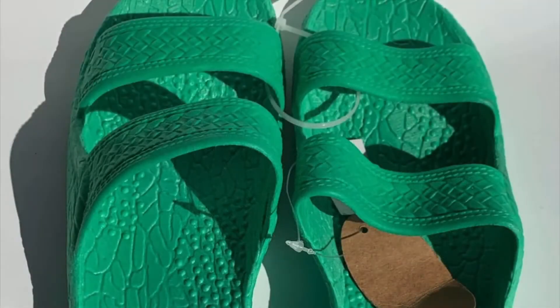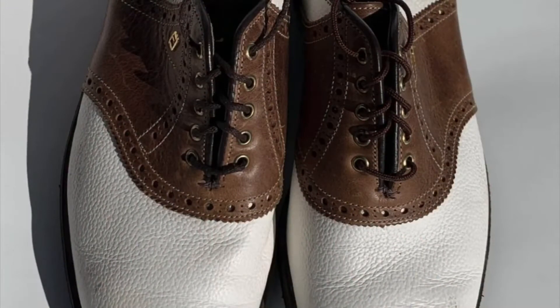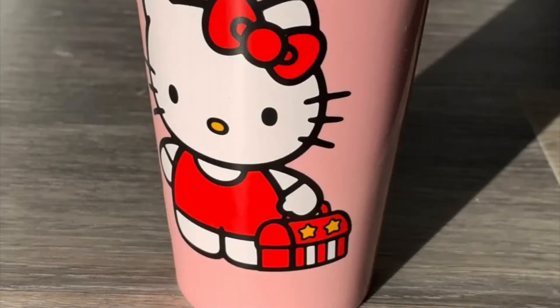Then I have two Poly Hawaii sandals — one green, one brown — and both of them were brand new. And then I got a pair of golf shoes, FootJoy Classics. These went anywhere from thirty to forty bucks on eBay.